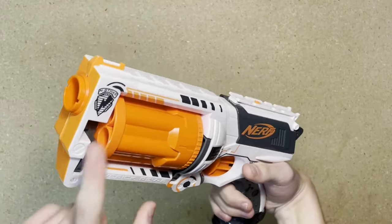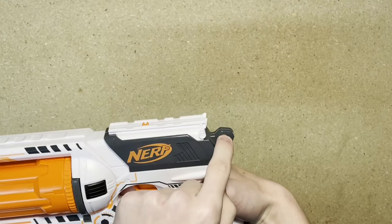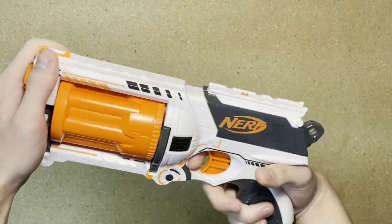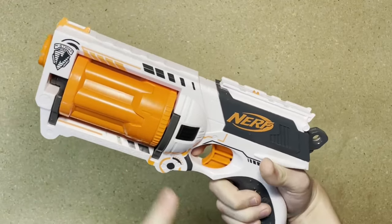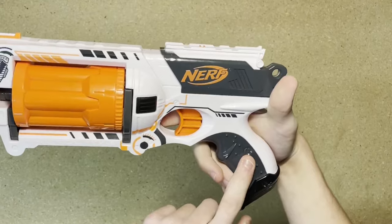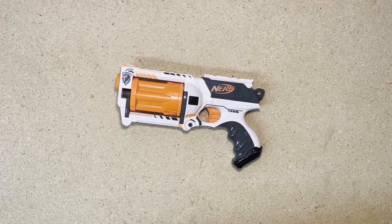This blaster holds six darts. Behind that, we have the priming handle. There is a tactical rail on top and a lanyard mount behind that. Underneath that, we have the trigger. This is a fairly long trigger pull, but it's also performing two functions — it is rotating the cylinder and it's also releasing the catch. Moving down, we have the grip. It's fairly standard and it's also quite comfortable. That is the Maverick Rev-6.